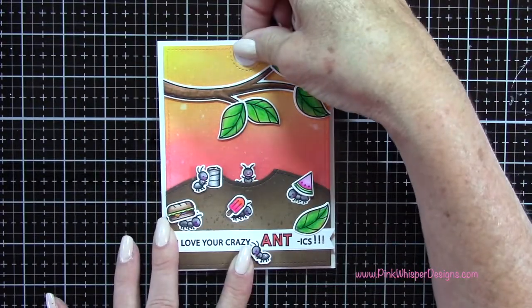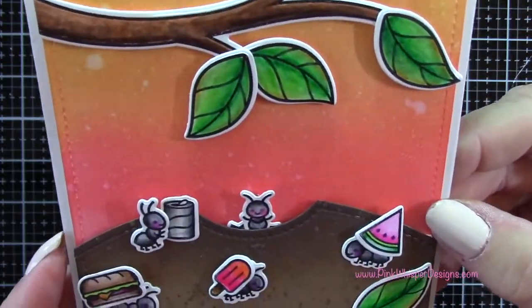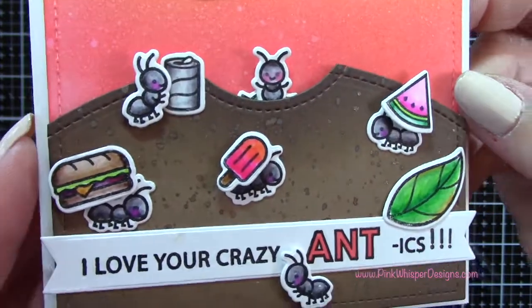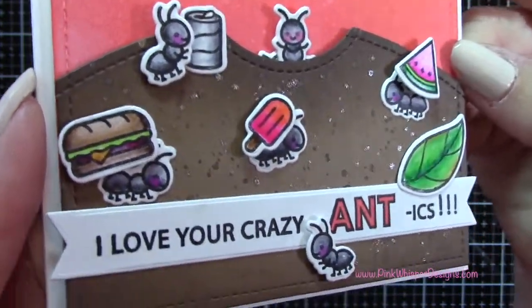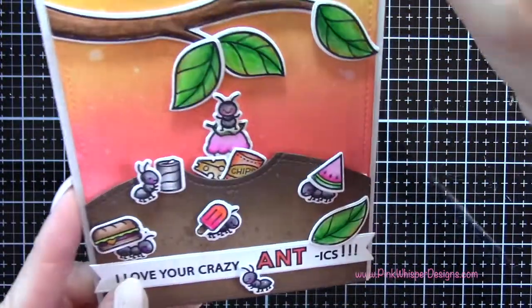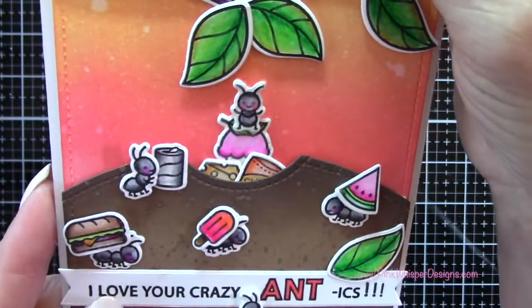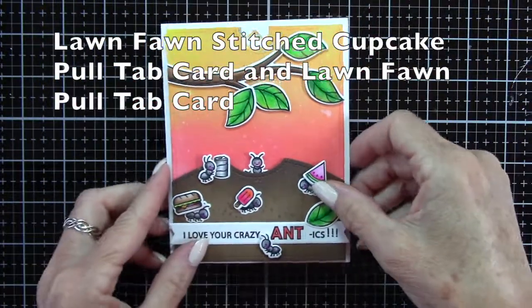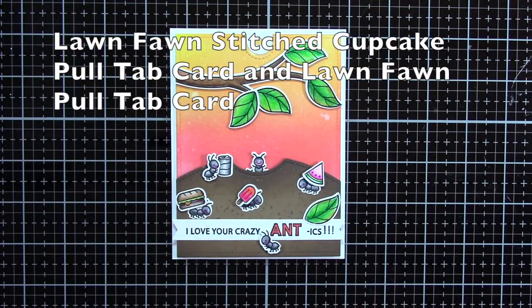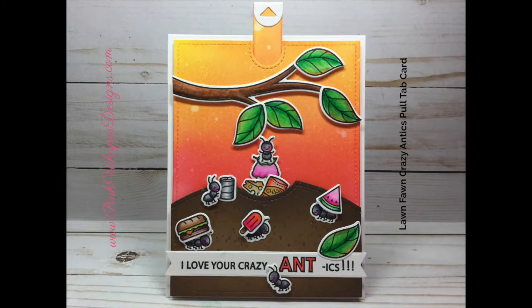We've got this adorable little ant that pops up and down from the ant hill, we've got a lot of dimension on the card, and you can see all these cute little ants and a little bit of sparkle in the dirt, plus that little pop of color on the sentiment. If you enjoyed this pull tab card, you can check out my blog — I have two others done with Lawn Fawn products, listed up at the top. I hope you enjoyed today's video. If you did, please hit the like button and subscribe, and don't forget to visit me at PinkWhisperDesigns.com. Thanks so much and have a great day. Bye bye.